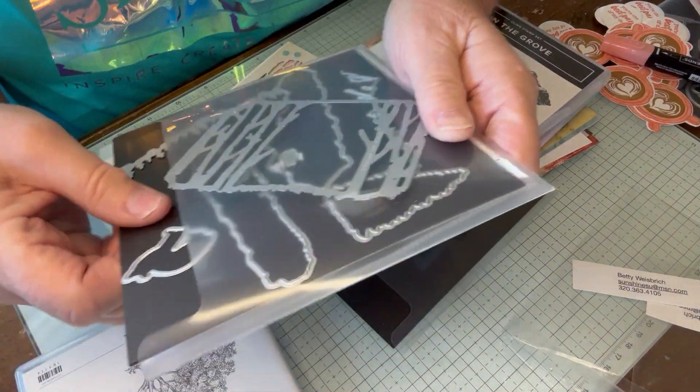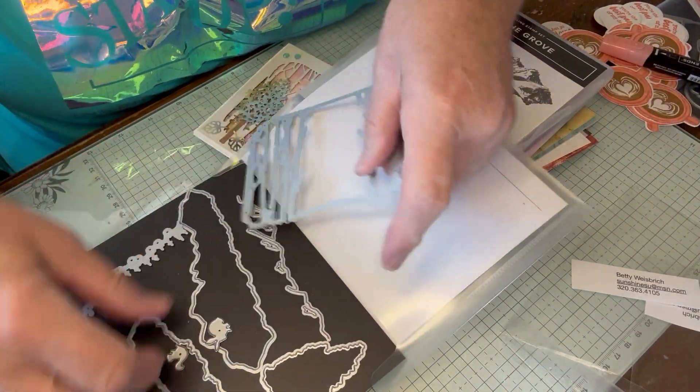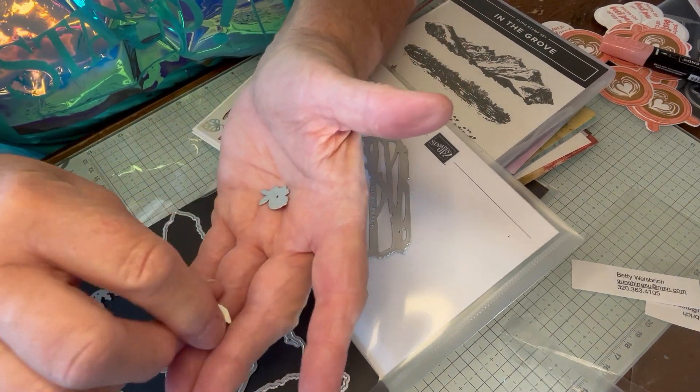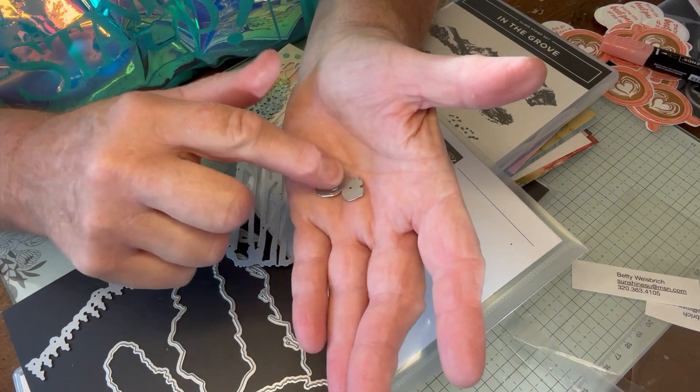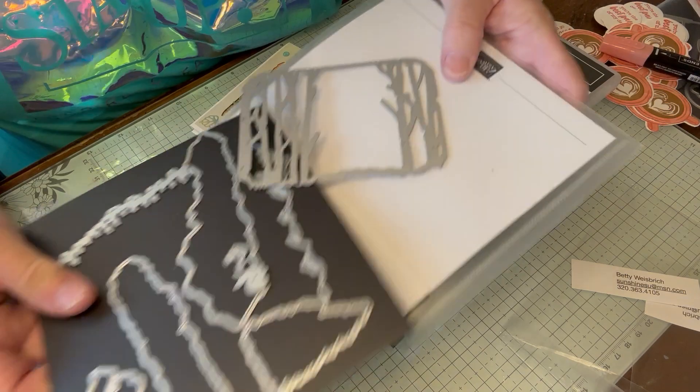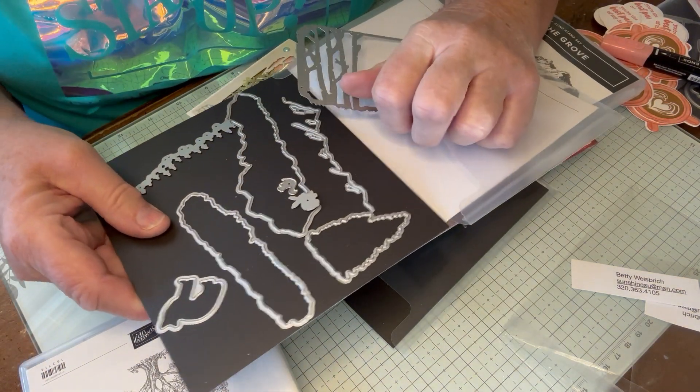Oh, and it's got a cute little — this is the other thing that I think is so cute. Look at the little bunny and the little squirrel! I almost added that to the card, but it really didn't need it. I thought it was fine just the way it was.